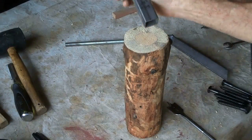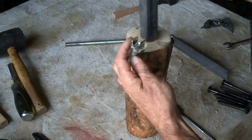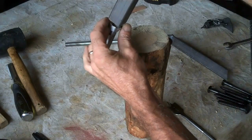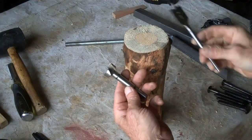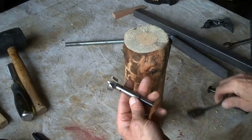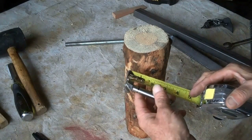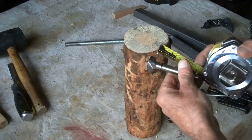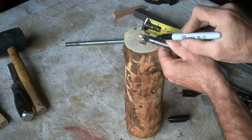Since we're using one by one square tubing, we're going to want to start with a countersink hole that is one inch in diameter, then take our chisel and square it out. I've got a Forstner bit here — you can also use a paddle bit, either one will work — and I want to mark one inch on the shank so that we only drill a one inch deep hole.